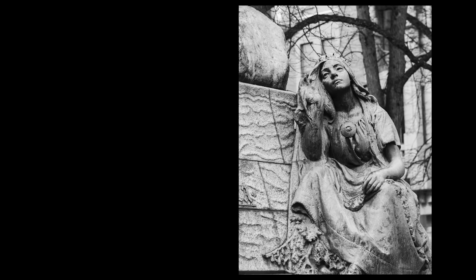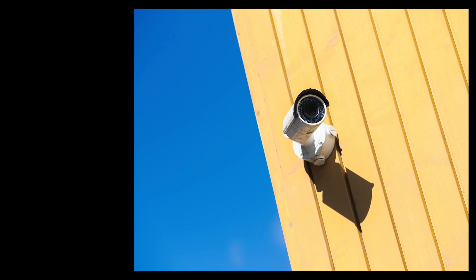I normally use around a 20 millimeter lens, but this time I wanted to try something different. The first thing that comes to mind when you have a longer lens are the details in the city — in the buildings or any other details. Here is an example of a detail on a building: a surveillance camera. I think the composition and the colors are quite nice, and with the colors someone might see a small story in the image.